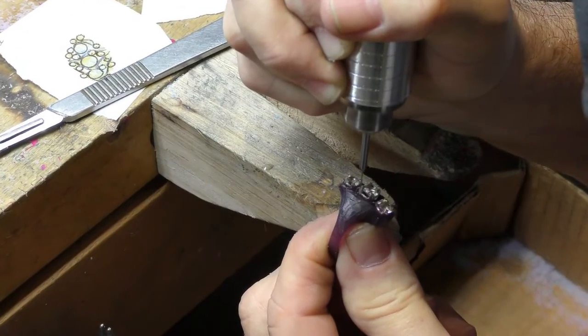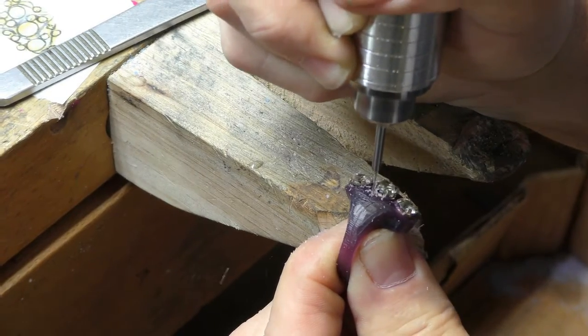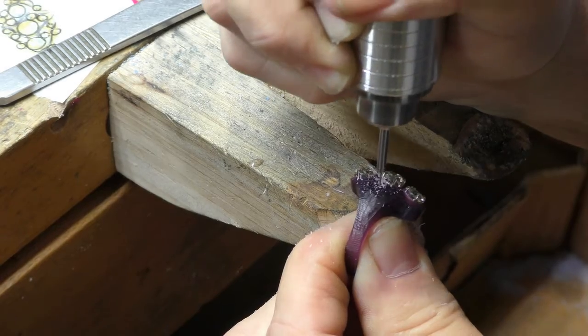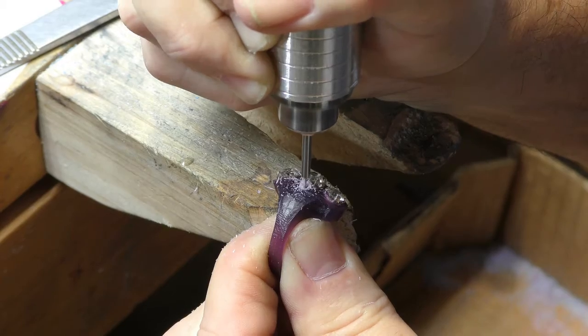No, your eyes haven't deceived you. We started with blue wax and now it's purple. We carved the wax three times because we didn't like how the first two came out. This one's purple because we ran out of blue wax.